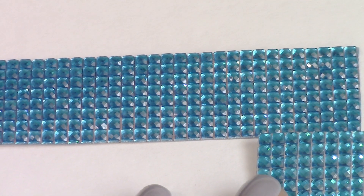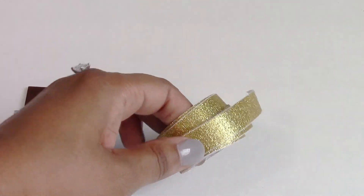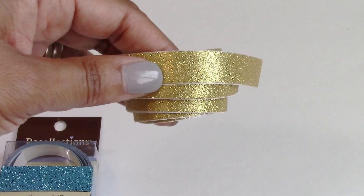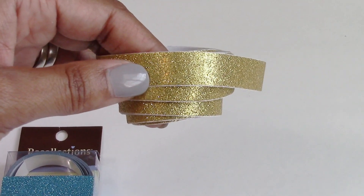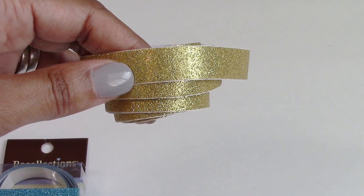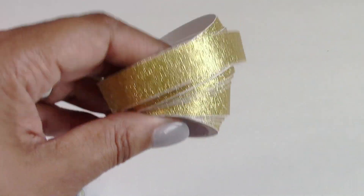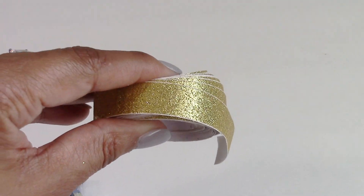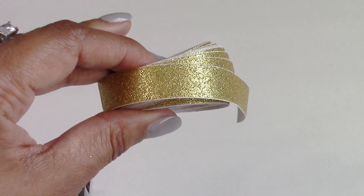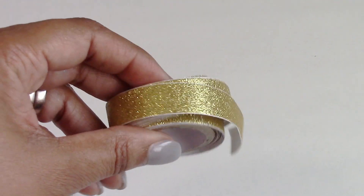I did not want to end up sticking the crystals underneath the edge like that because it just does not look professional. So while walking around in the Dollar Tree one day, I found this blinged out glitter washi tape. I thought this would be the perfect solution — it had the right amount of bling, the right amount of shine, and it would be easy to cut the way I needed to attach it to her television.